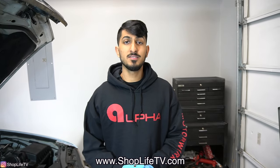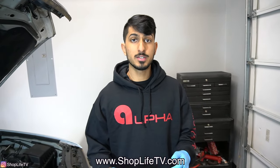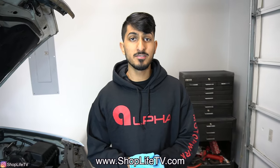Before we even get started with this video, let me do a shameless plug for myself. We've got new hoodies, new long sleeves, a couple of new designs all on www.shoplifetv.com. We'd really appreciate it if you guys would support us by purchasing any of these, but that's all up to you. We also have a section on the website where you can ask any questions, or do appointment requests for any performance or big build kind of appointment. So all that stuff is on the website at www.shoplifetv.com.